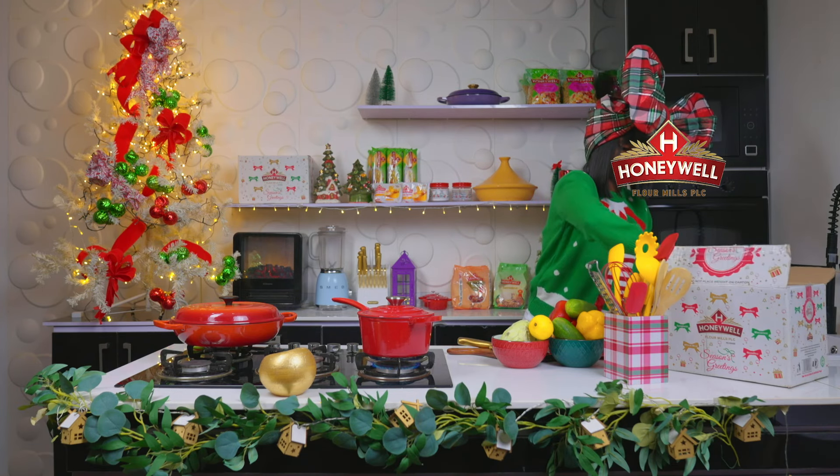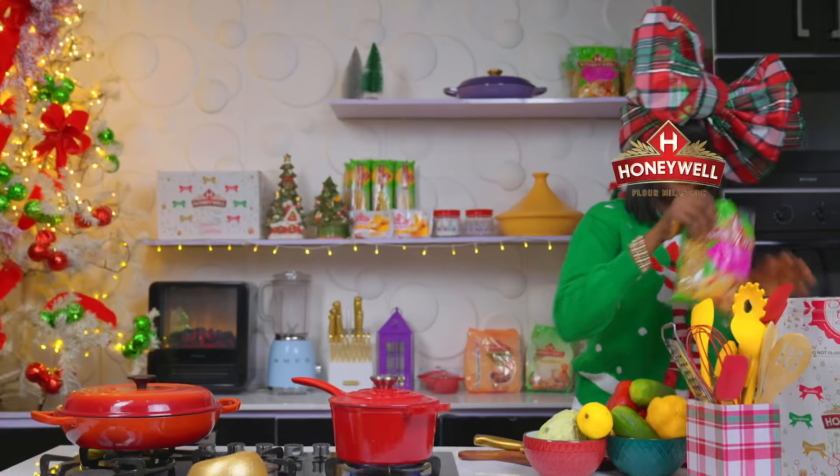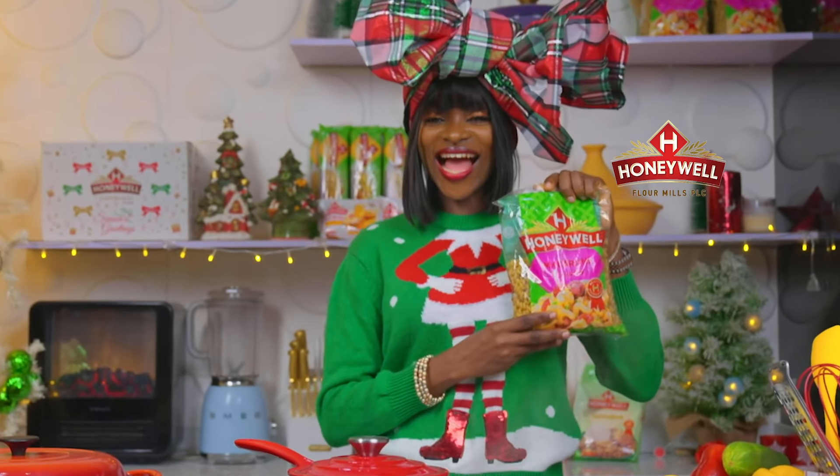Today, from our Honeywell festive park, we shall be taking out our Honeywell macaroni to make pasta salad.